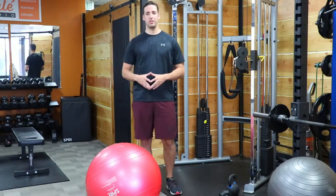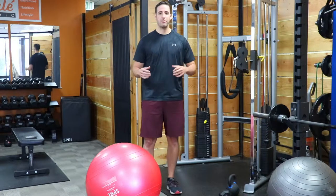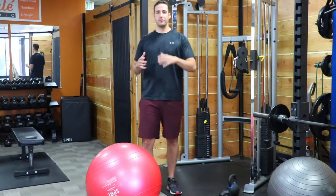Hey everyone. What's up? Mike Sieber, Holistic Health Practitioner, Strength Coach here. In this video I want to talk to you guys about pressing motions and different varieties of pushing movements, why they're important, and how to do them.